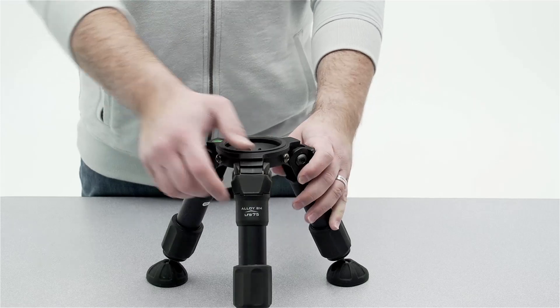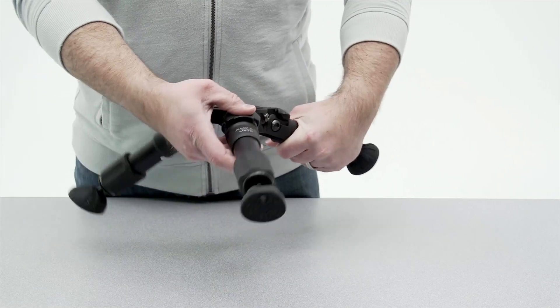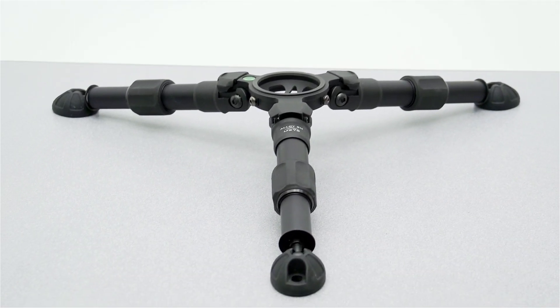What sets the Enduro apart from other Hi-Hats on the market is the sheer volume of features that it has. Unlike some Hi-Hats that are pretty much just solid blocks of metal, the Enduro is highly adjustable. You can position the legs for low mode, super low mode, traditional mode, and one step in between — so you have lots of adjustability there.